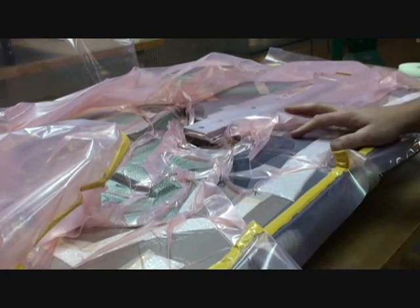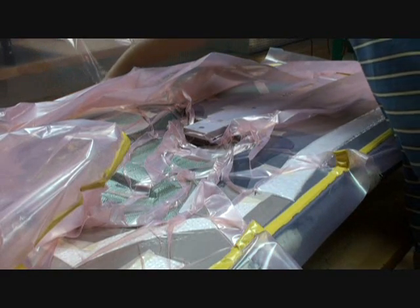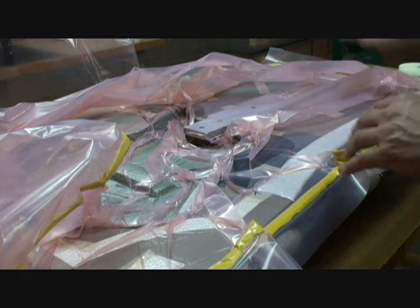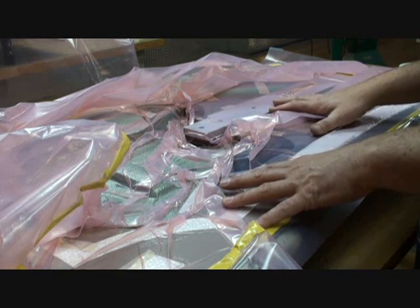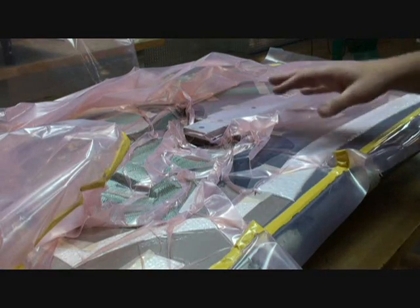We pull it down and pull all the air out of it. Then we have a hose that is connected to the bag, and we stick the hose into a container of resin, and all of the dry fabric saturates with resin. Once that process is finished, the mold is loaded onto a rack and put into an oven, and it's taken to a cure cycle of 170 degrees for several hours.